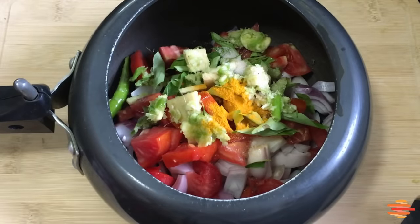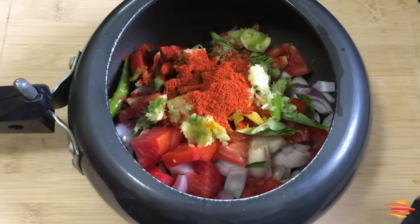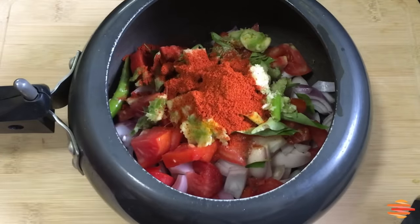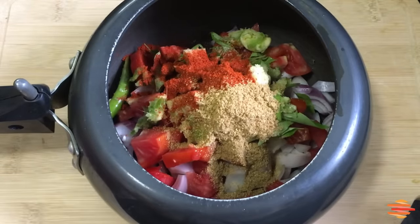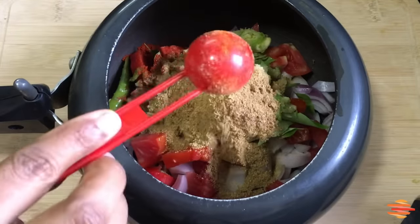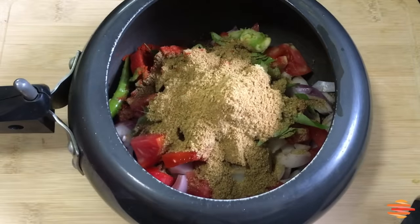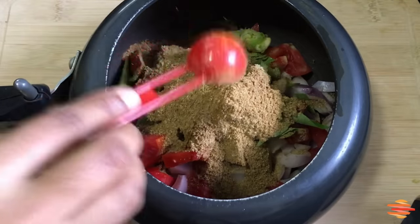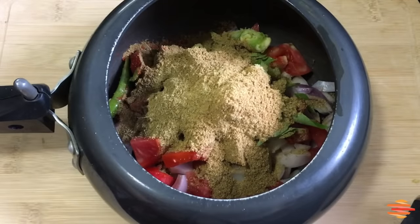I will add 1 tablespoon of Kashmiri red chili powder. I will also add 1 tablespoon of salt and 1 tablespoon of garlic powder.